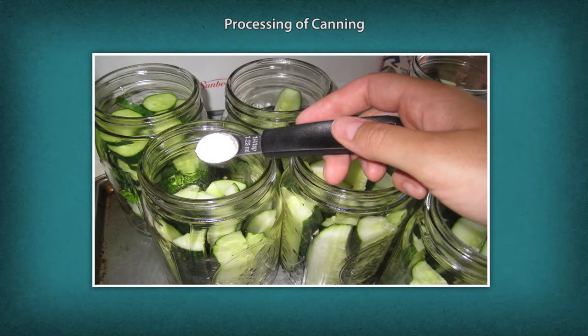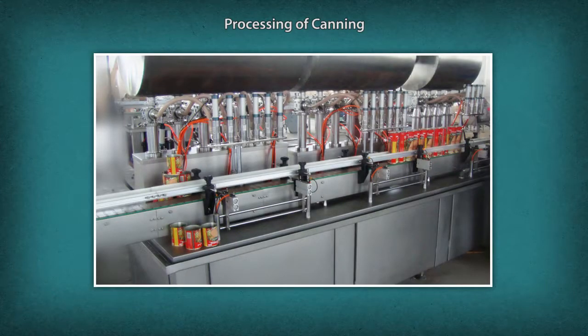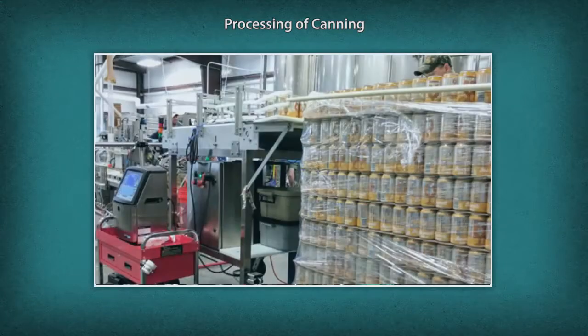Pass the filled cans through an exhaust box to expel dissolved air by steaming the heated cans, then seal the cans. Boil and heat the sealed cans at 215 degrees Celsius for a specified time, then cool the cans under running water. Finally, store the cans in the storeroom.